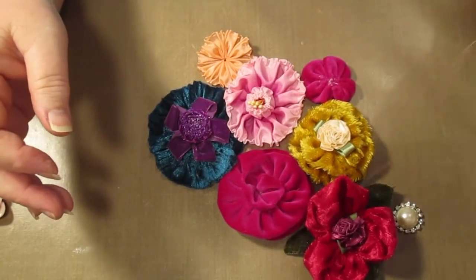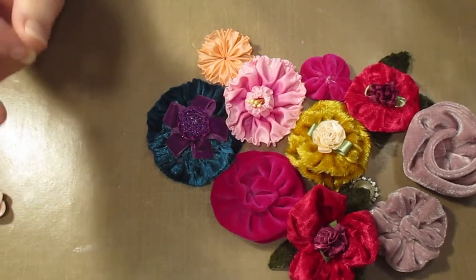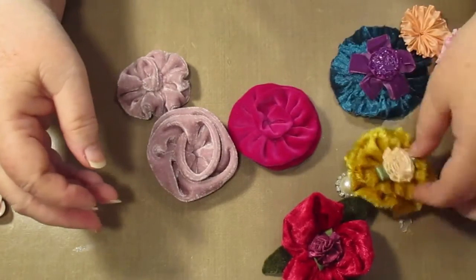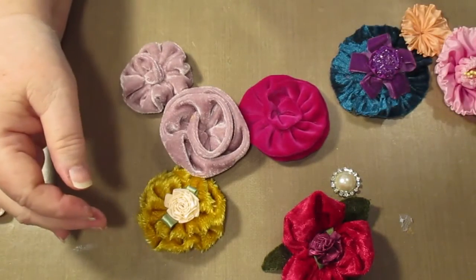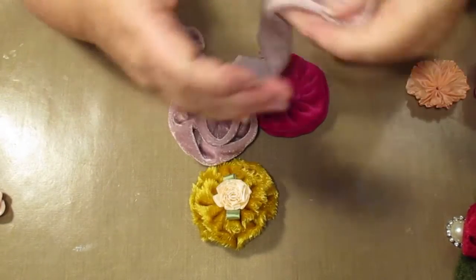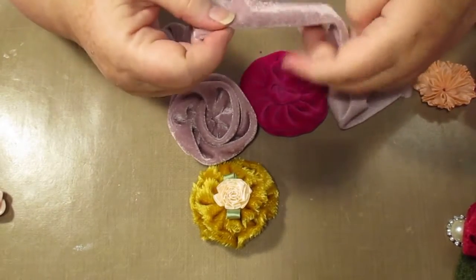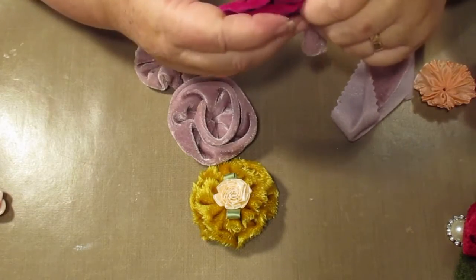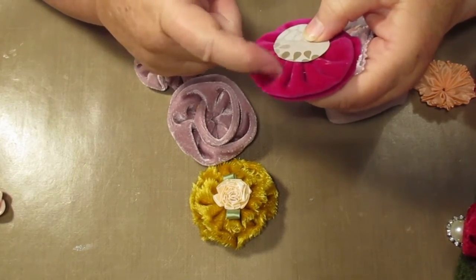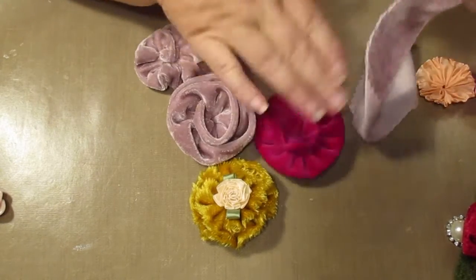We've got a lot of different velvet flowers and there's some just different techniques. I'll show you how to do these ones here - that one, that one and that one are all done with the same technique. They're all done with a strip of fabric like so. Now this is velveteen because it's a synthetic thing. You have to be careful because the glue sticks to this and makes a mess.